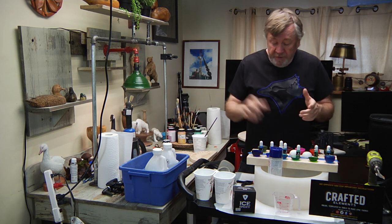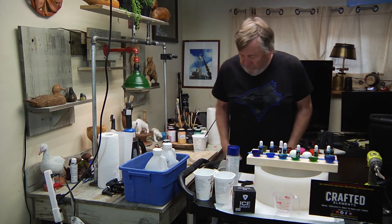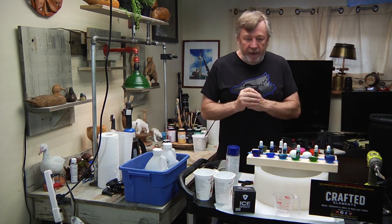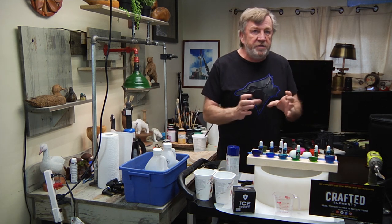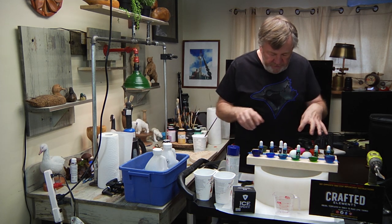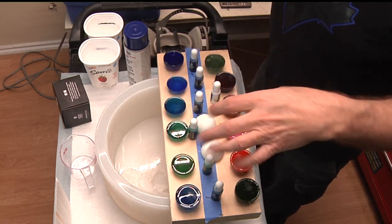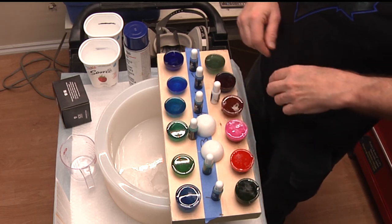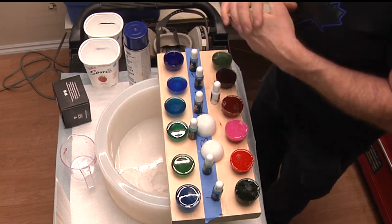I actually tried one the other day and I kind of pooched it — I screwed it up. I didn't mix my stuff properly, I didn't understand it. So I did a little research and I'm back at it. My wife had a silicone muffin tin, so I decided to test some of the colors — put some epoxy release in there, sprayed it, and tried some different dyes, acrylic paints, and food coloring. That's what I should have done the first time.